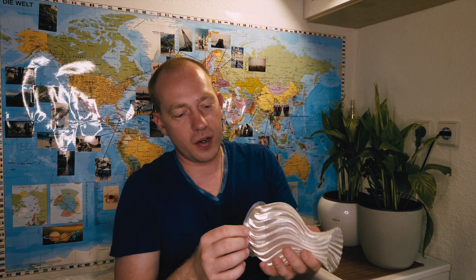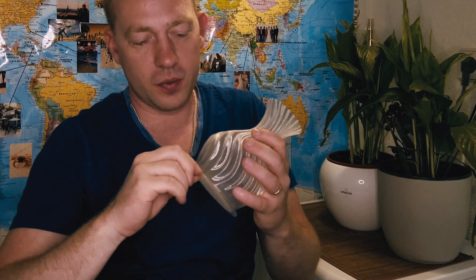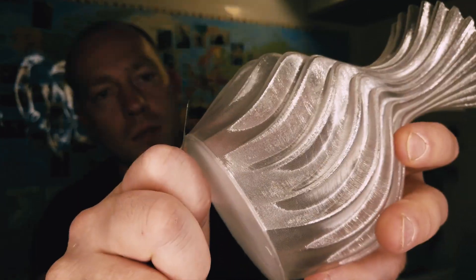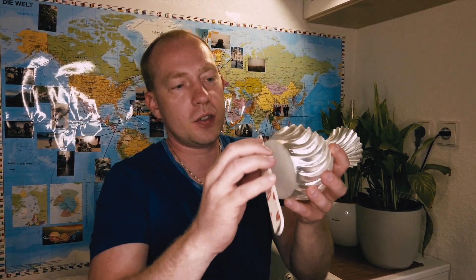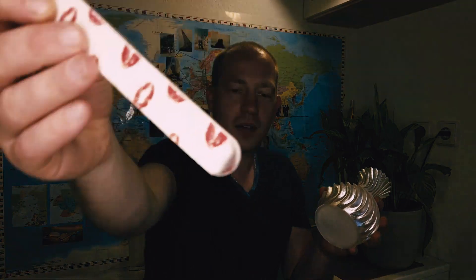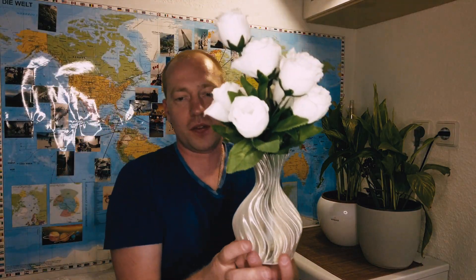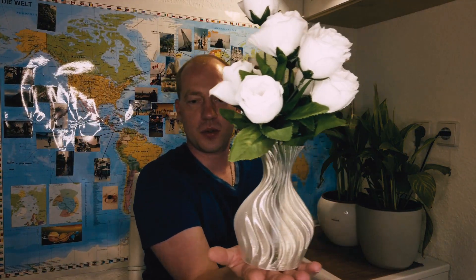It turned out very beautiful. Let's remove this brim. We can file the edges — for that I use my wife's nail filer. Perfect!